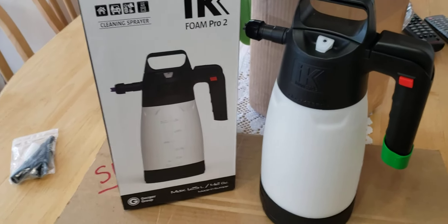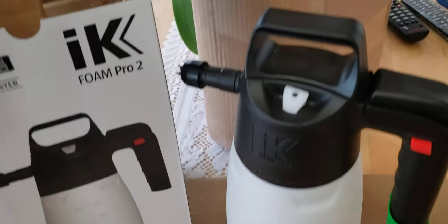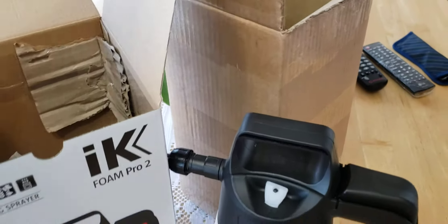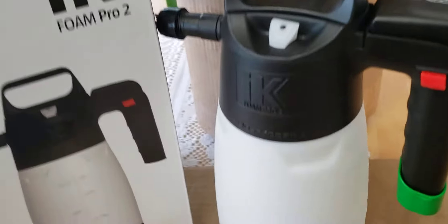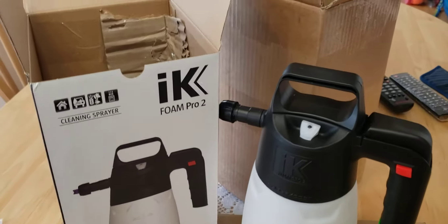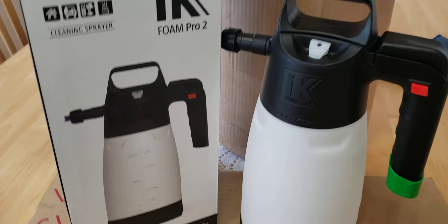I just purchased a brand new one. This video is not sponsored at all — I bought this from Amazon Prime and I'll put a link in the description. I'm gonna do a quick overview so you can see what's new for 2020, and I really love this unit.